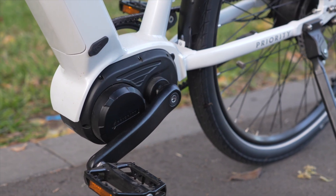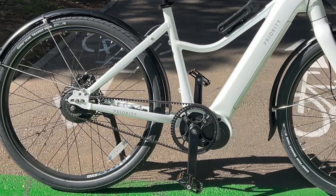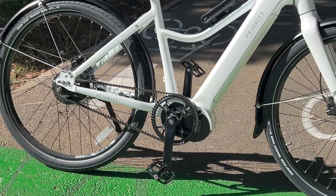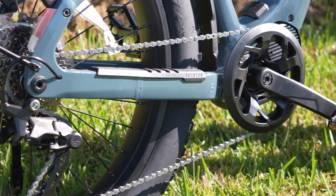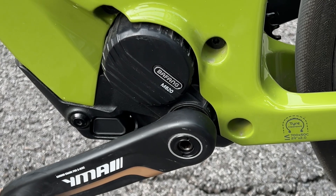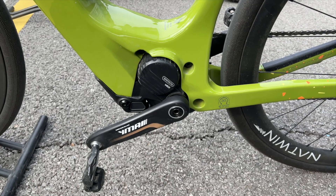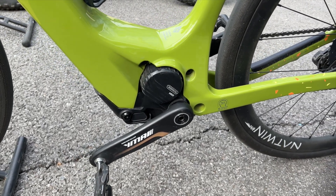Let's start with mid-drives. These are motors that live down at the cranks where your pedals are. They send power through your bike's chain or belt and let you take advantage of your bike's existing gears. That comes with some serious advantages: more torque for climbing hills, more efficient power delivery, and usually better balance because the motor is low and centered on the frame. On higher-end models, mid-drives just feel more natural and more responsive. They often have better sensors too, which means smoother acceleration that matches your pedaling.